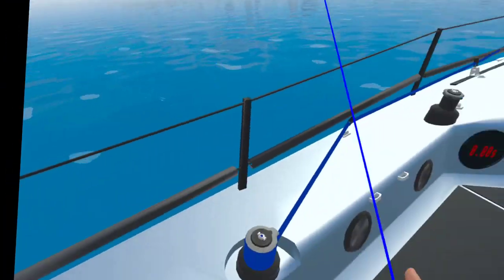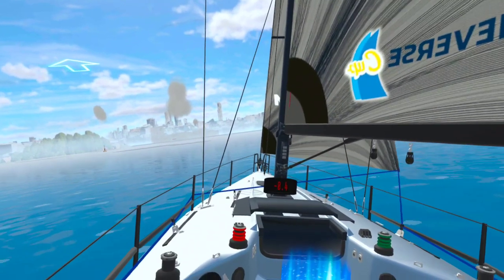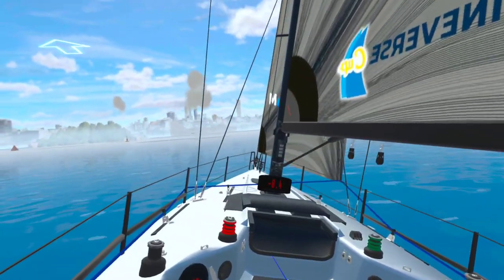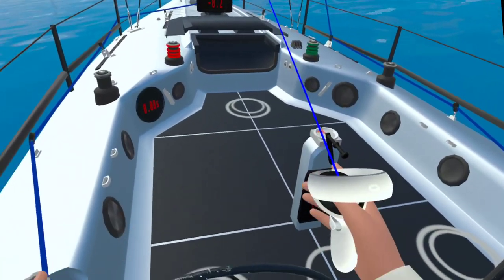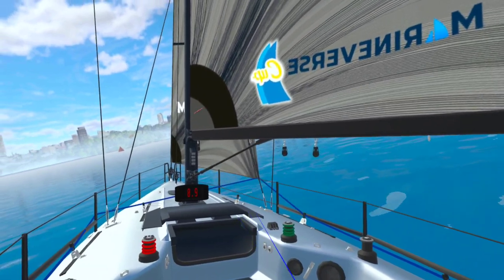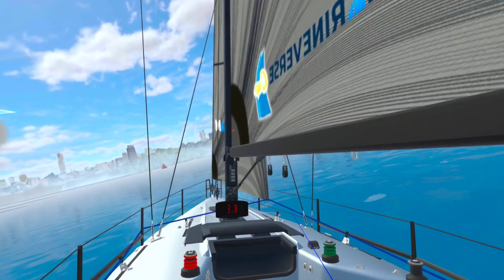These are things which are simply impossible if you're doing any kind of gaming experience to learn sailing on a 2D computer. The boat — you can grab and interact with the winches. You can steer by grabbing the wheel or you can use the controllers, so left and right on the joystick will do the wheel, and I can actually control the lines — the sheets — with the joysticks and we can sail away.